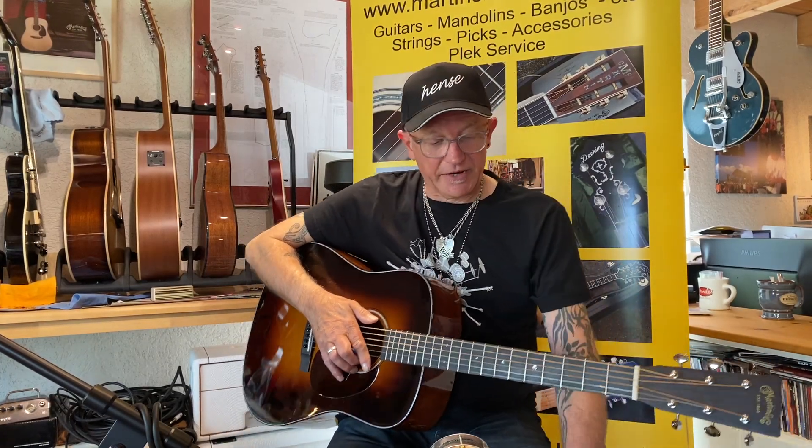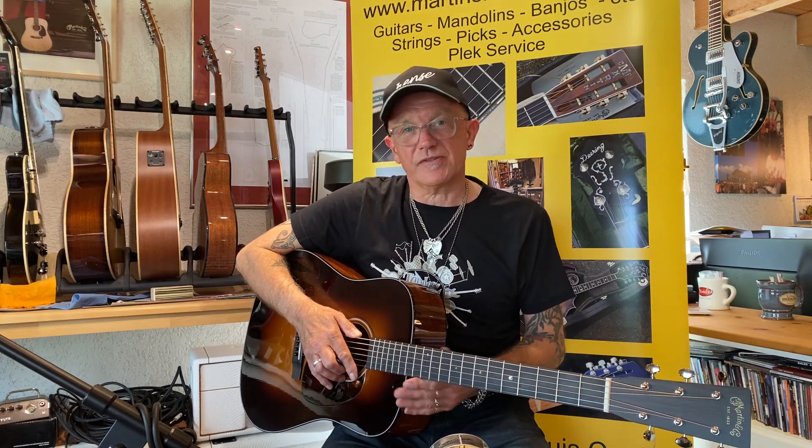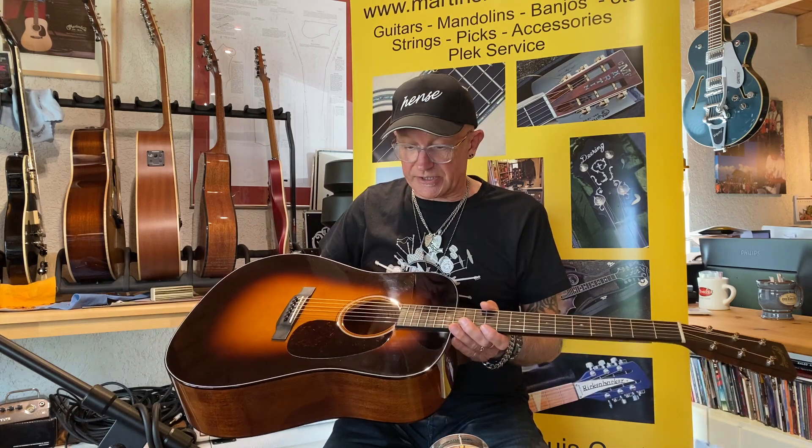Hi, my name is Nigel and I'm down here in Martin's Musikkiste in Germany today to try out a few of the beautiful guitars he's got in the shop, and I was going to talk a bit to you about the guitars he's got.